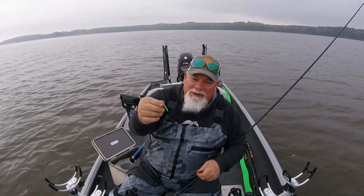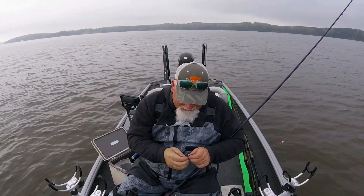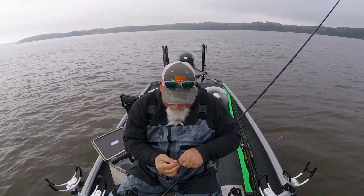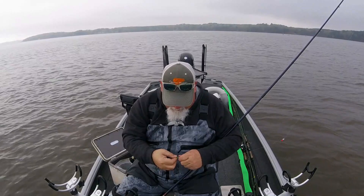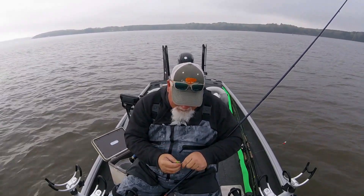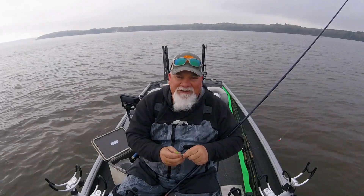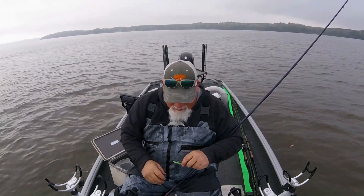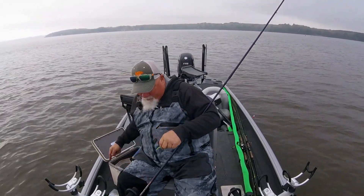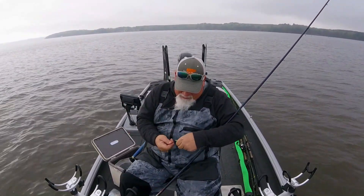I'm going to be using these crappie magnets today in mermaid color. I got a chrome head on here — I really like pink but I had these chrome on here and I was too lazy to change. I am going to tip these with a minnow just to make sure.